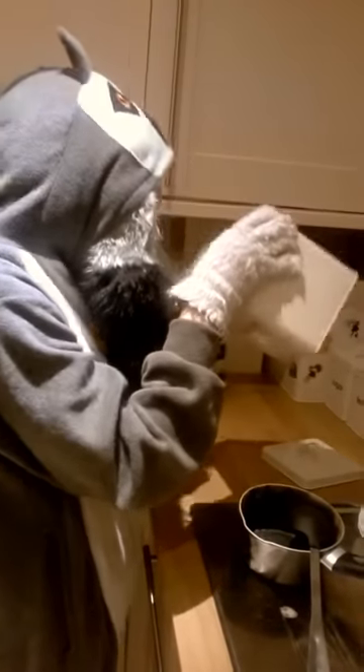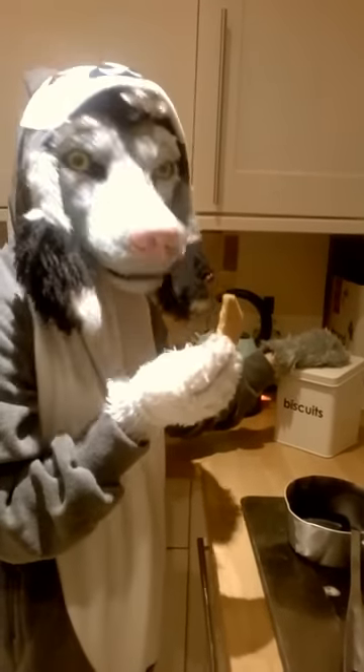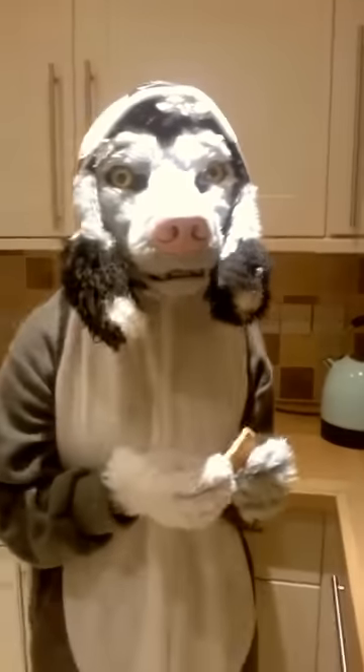You want biscuits? That's a half eaten biscuit. It looks like somebody else was in that biscuit tin before you.